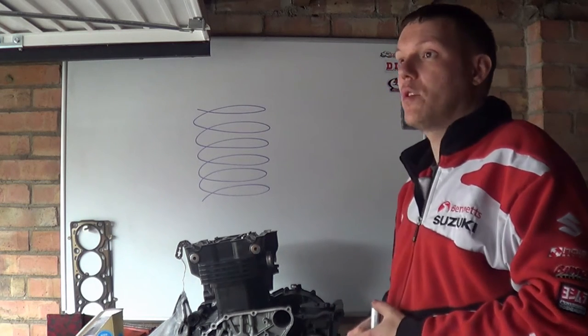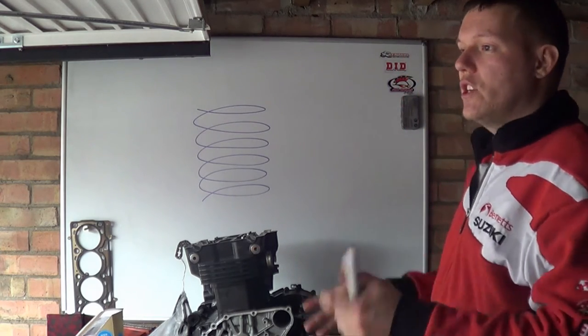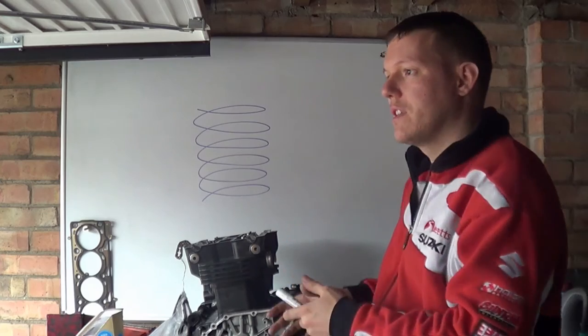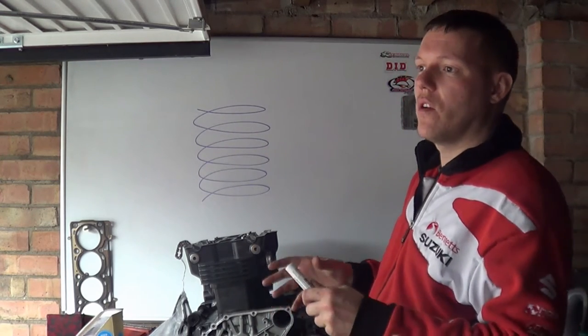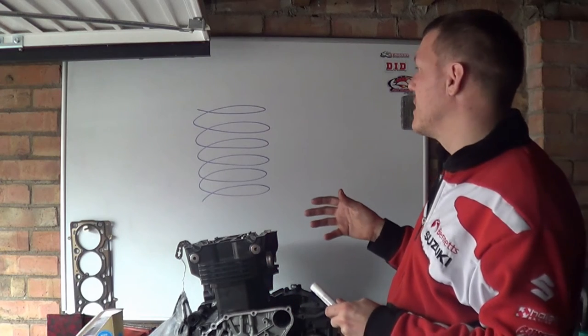We'll just go through a quick explanation of what the problem is and how you can solve it. The issue is that springs are springy, and springs are made usually of steel — spring steel. Every single material on earth has a resonance frequency, and the problem with resonance frequencies is that for springs in particular...